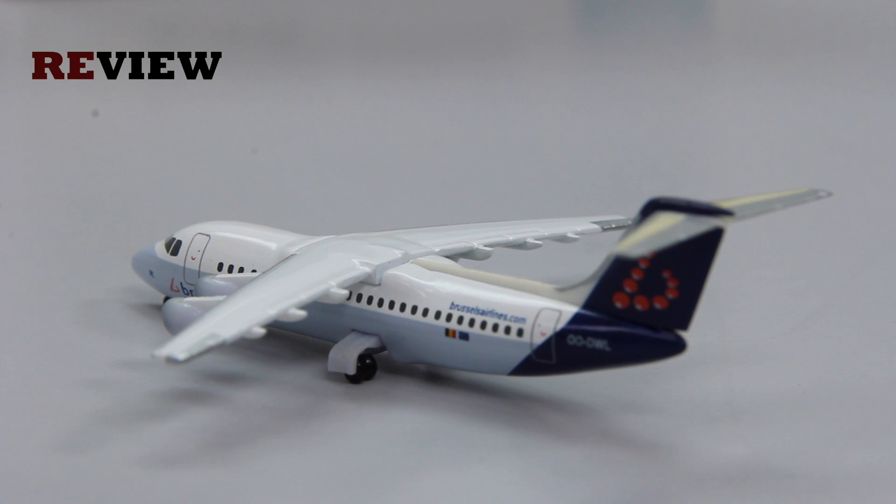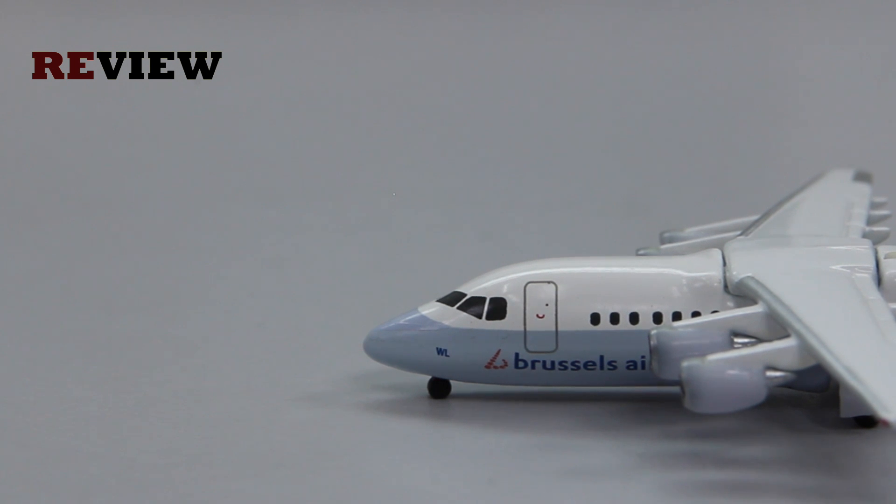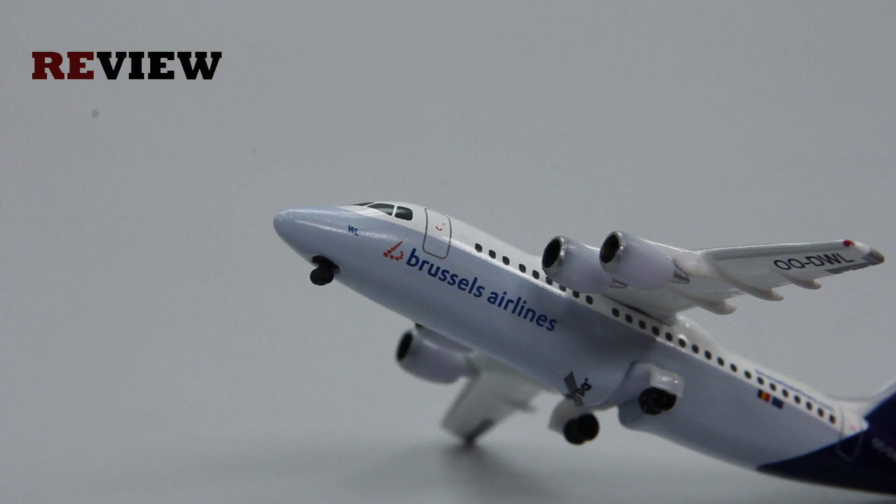Let's move on to the front of the aircraft. Here we can see the Brussels Airlines branding and the last two letters of the registration code. Here we actually have the variation to the current livery, because this aircraft has the current livery but it had to be adapted to fit on the Avro 100. The adaptation is the placement of the Brussels Airlines branding. Normally this would be in the white part of the fuselage, but since the Avro 100 has the wing on top, there wasn't really space for that, so they had to move it down to this blue-grayish area.